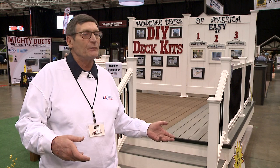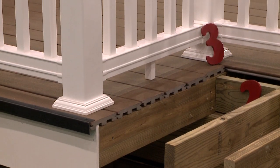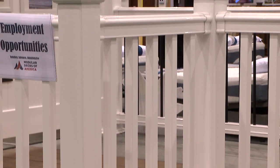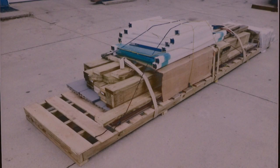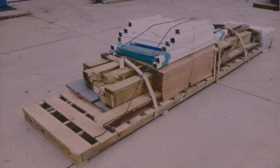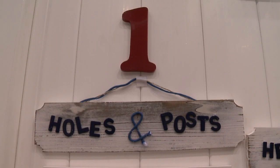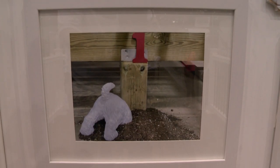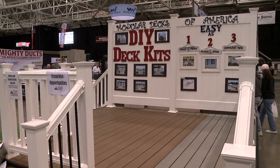We have little 6 by 8 kits that we actually build at the shop, bring out, and just set in place. We pre-cut all the flooring, all the rails, all the posts — everything's pre-cut. We put it on a pallet and deliver it to you. The homeowner can then decide to do it all themselves, or hire part of it out. We can dig the holes, build the frame, put the flooring down, or put the rail up.